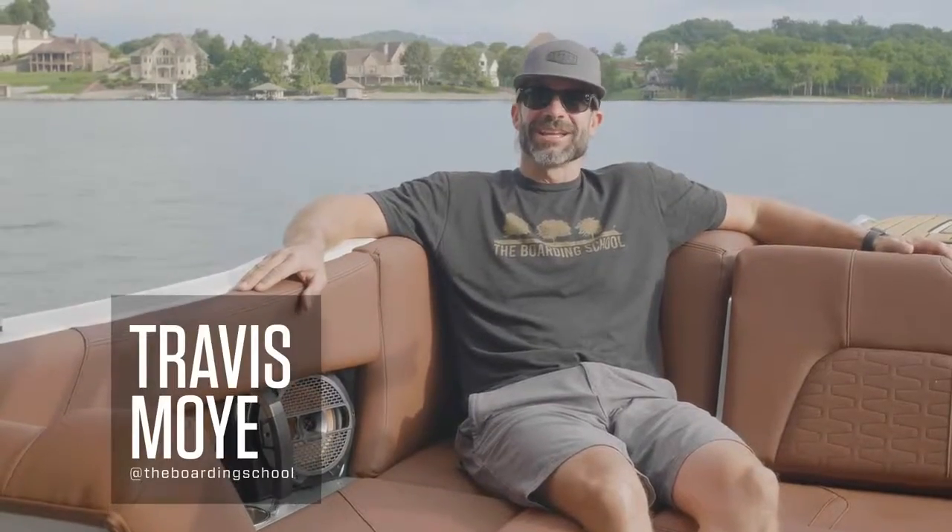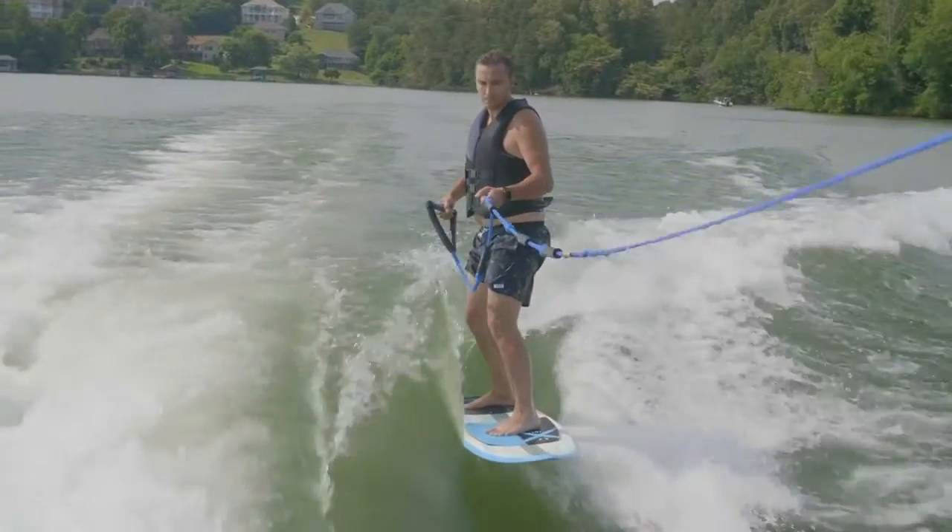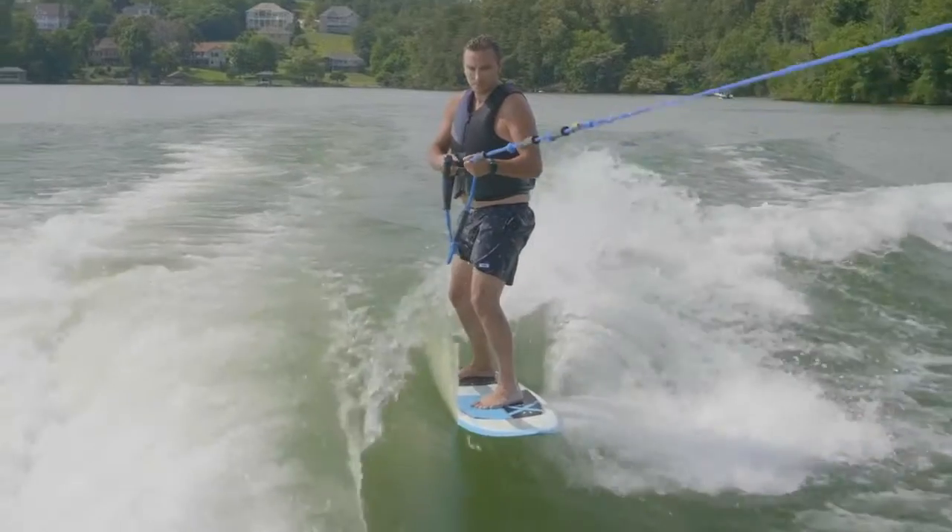Hey, Travis Moy from The Boarding School. In this video, we're going to help you find the sweet spot on the wave and finally be able to toss that rope away for good. Now that you're up on the water, everybody's goal is to find that sweet spot where they can throw the handle.